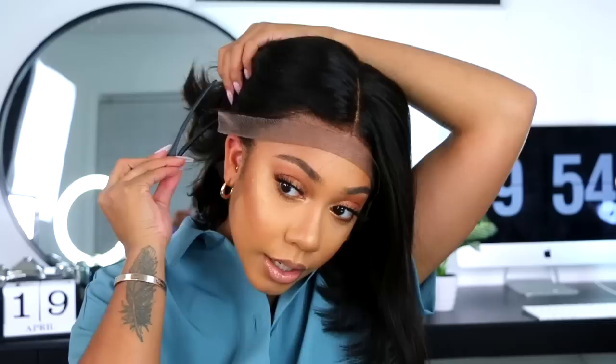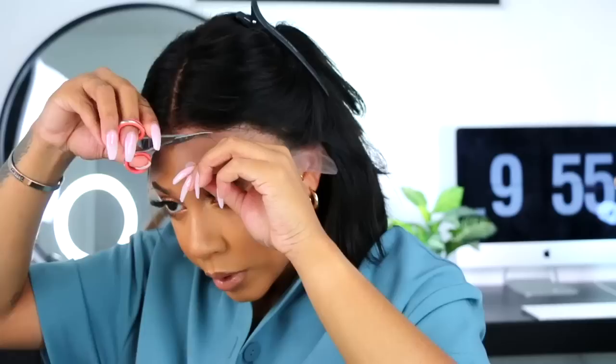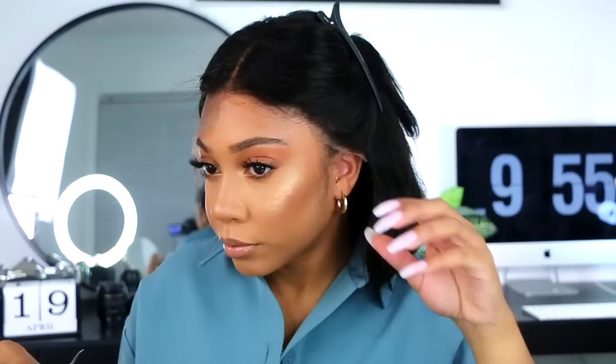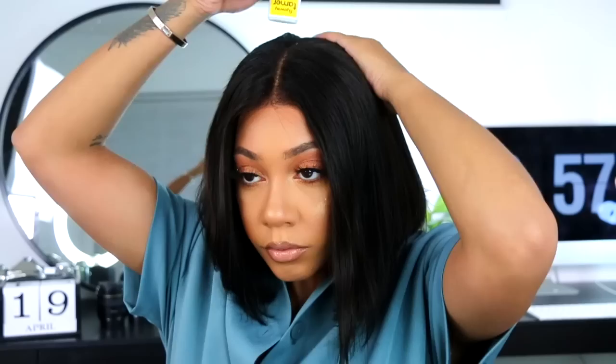This is what it looks like so far, I am loving it already. I'm going to take a clip that they gave me - these clips come in handy when it comes to getting that good lace out of the way. I'm gonna go ahead and cut off this lace. The scissors I really like to use are these lash scissors so they're not super big and won't cut off too much. It's pre-plucked so it's already kind of ready to go.